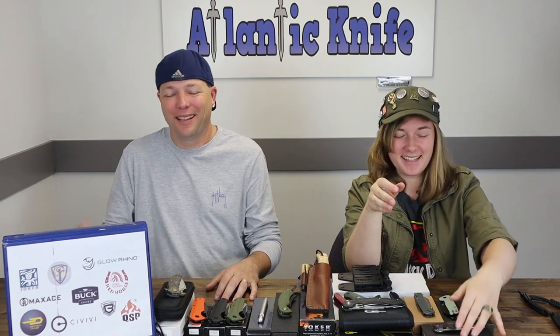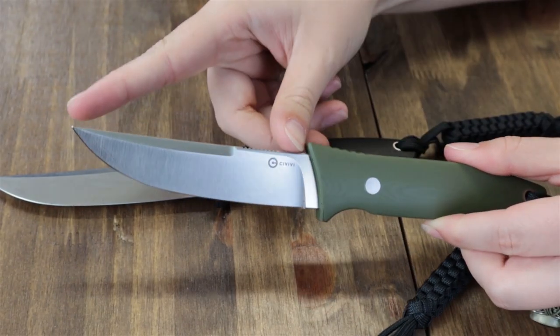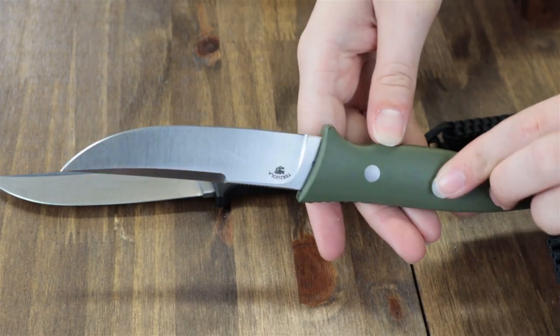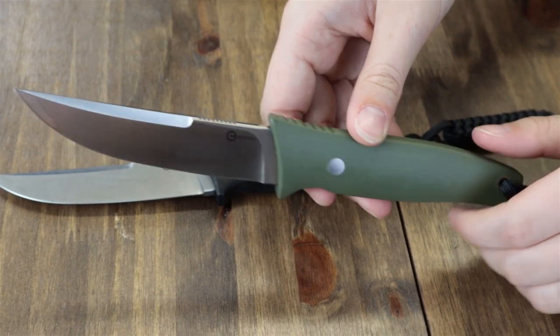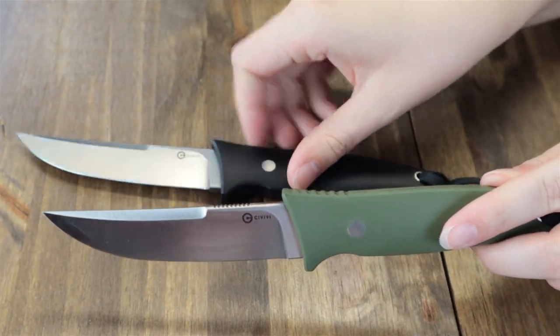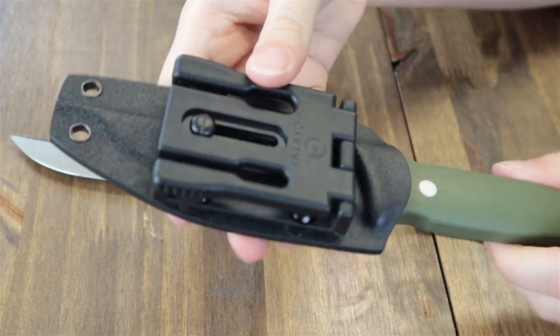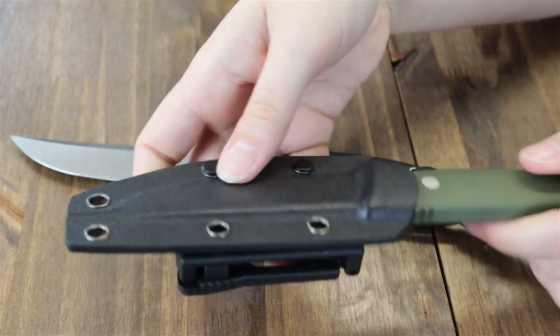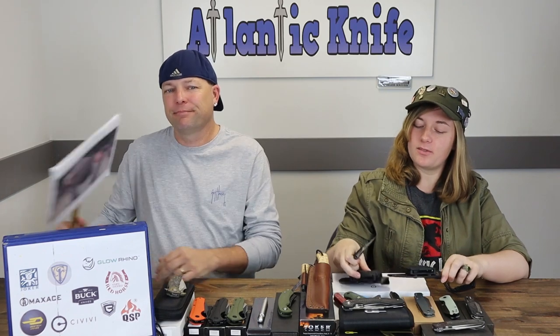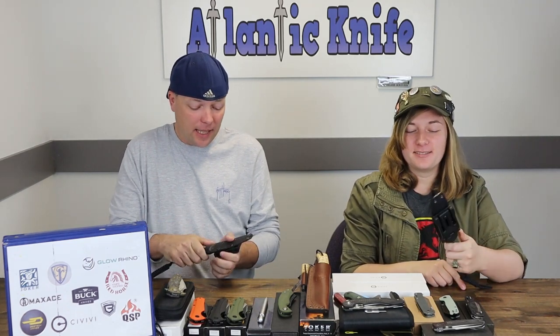So the Civivi Tamashi — the latest fixed blade from Civivi. It is 8.8 inches overall with a 4.07 inch satin finish D2 steel trailing point blade with flat grind jimping. Handle is G10 and comes in both black and green — you can see both here. They come with a lanyard hole, a lanyard, and a black Kydex sheath. They are designed by Bob Terzuola and are only $66.50 at landingknife.com.